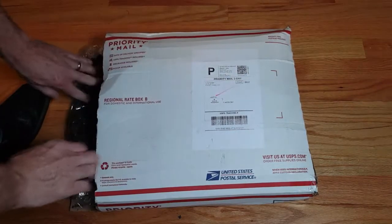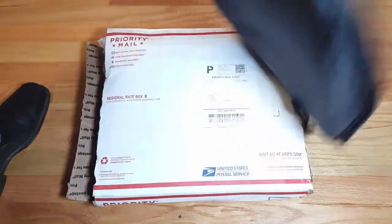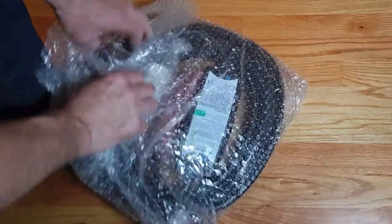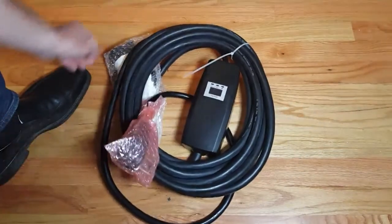Liquid ride in the mail. Okay, what's in here? This looks like a cool place to put an EVSE. There's more. This looks like my new high-powered EVSE.